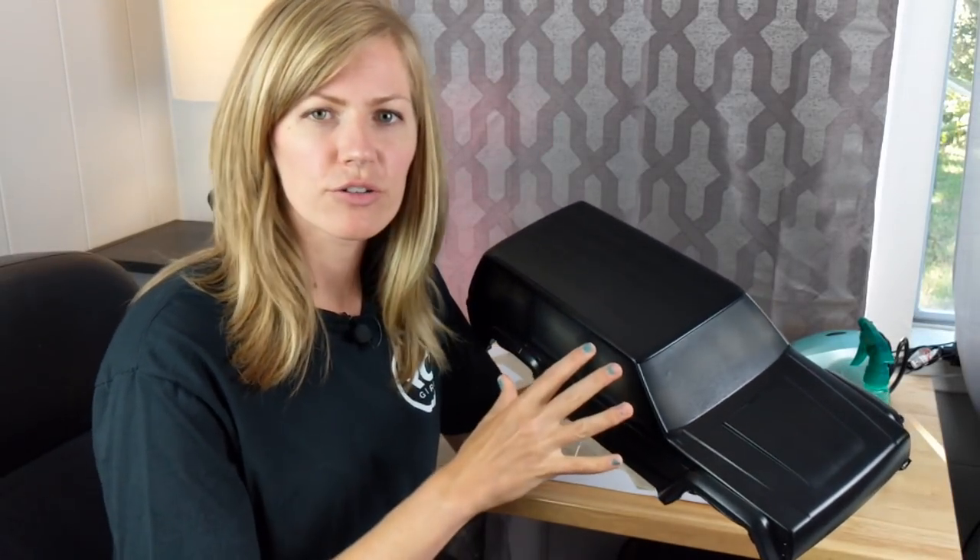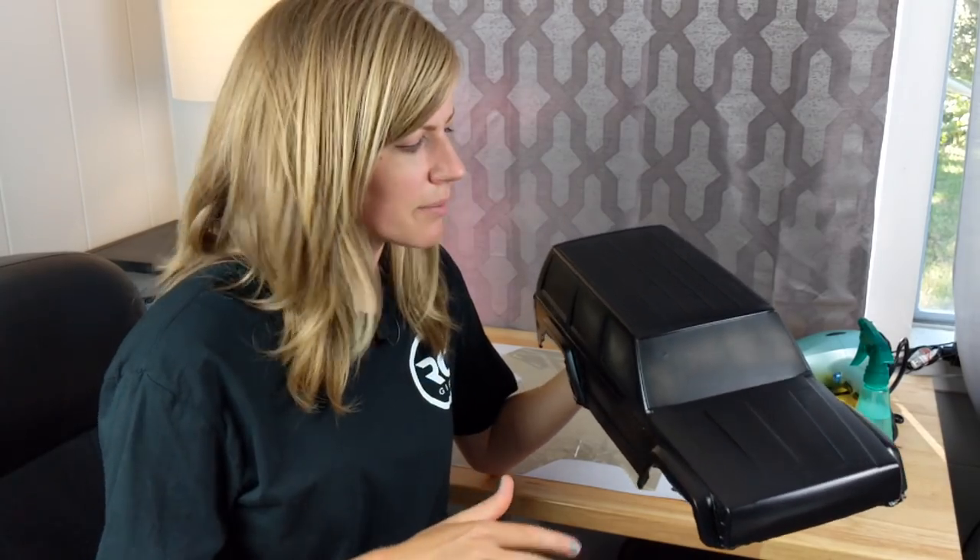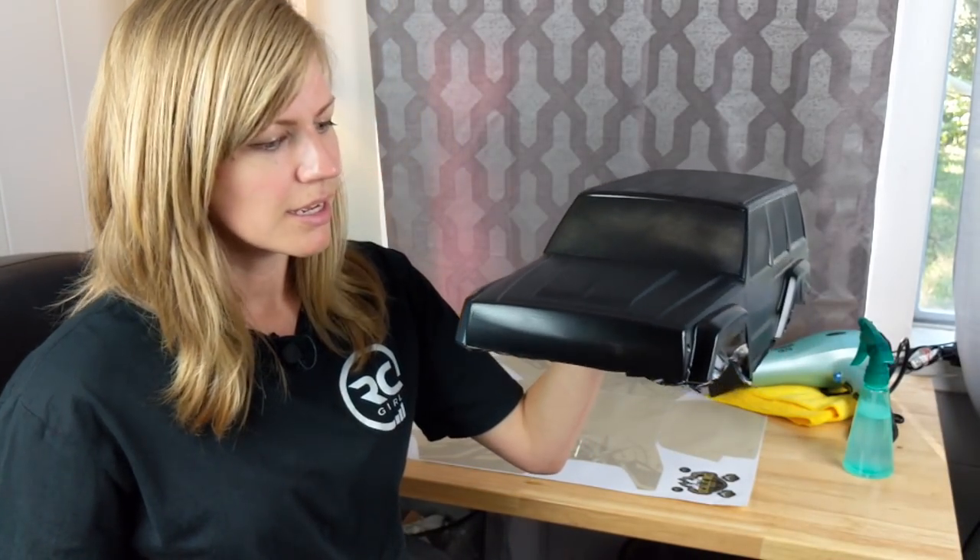I actually didn't film the painting because it's pretty straightforward, and I also have another video about how to paint your Lexan body — I'll link it up here. Same concept except you're painting the exterior. A couple coats of black, a couple coats of the flat clear, and let it dry overnight. Now we're good to go.